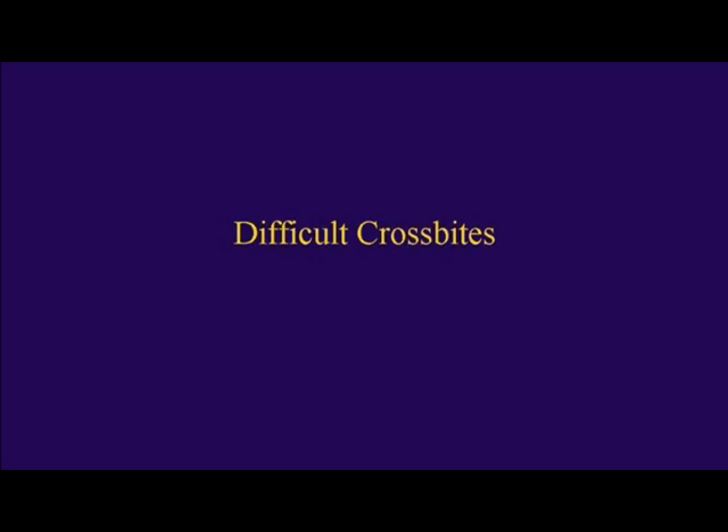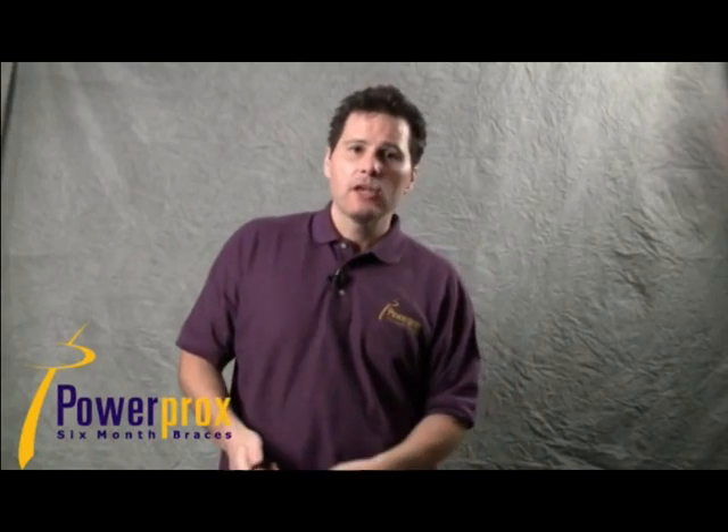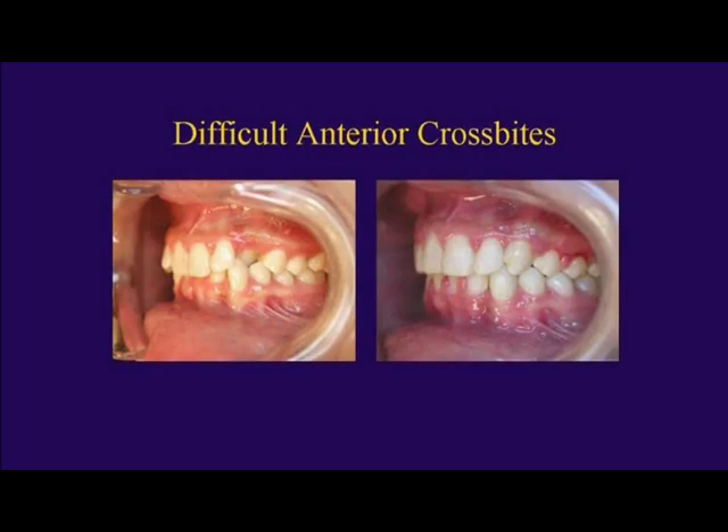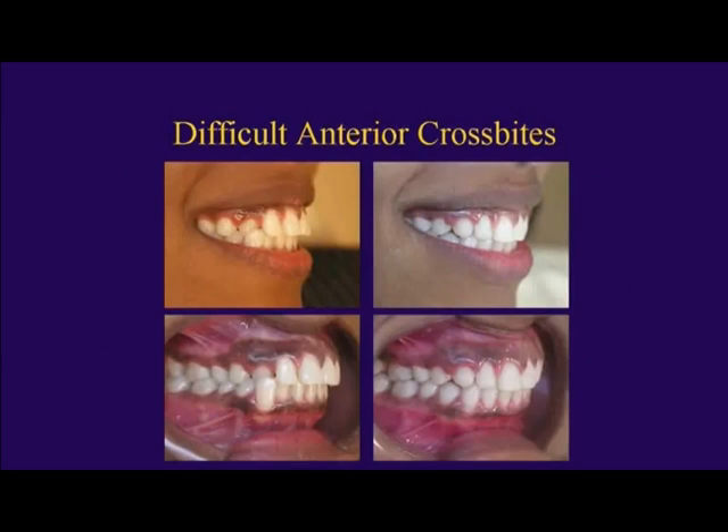Let's talk about crossbites. You're going to be treating a lot of crossbites — all types: canine crossbites, laterals in crossbite, which are the most common. You can also treat canines in crossbite, and they can be treated in a very straightforward fashion.